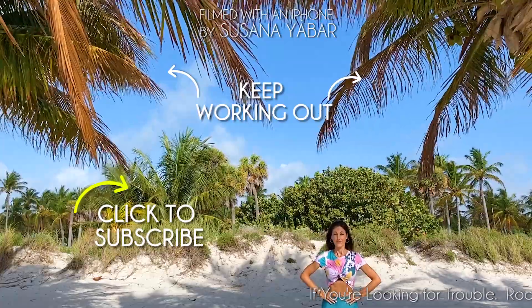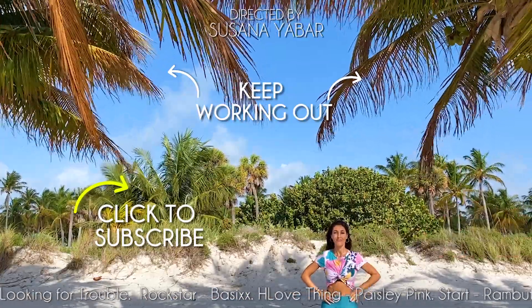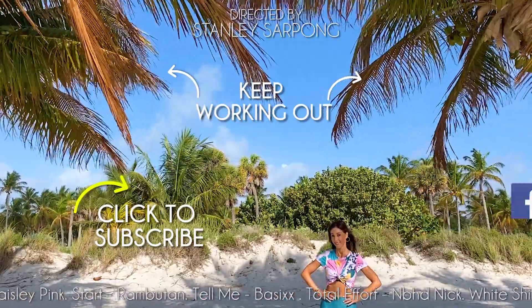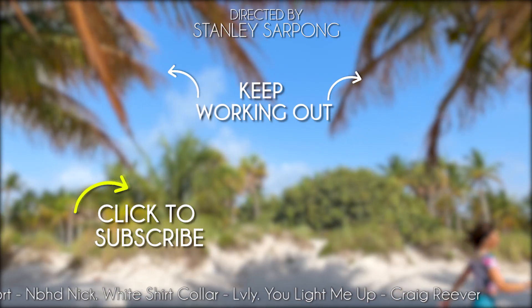Now click on the video to continue working out. If you like this video, give it a like, share it in your WhatsApp or Facebook groups, and subscribe to my channel to receive more workout routines.